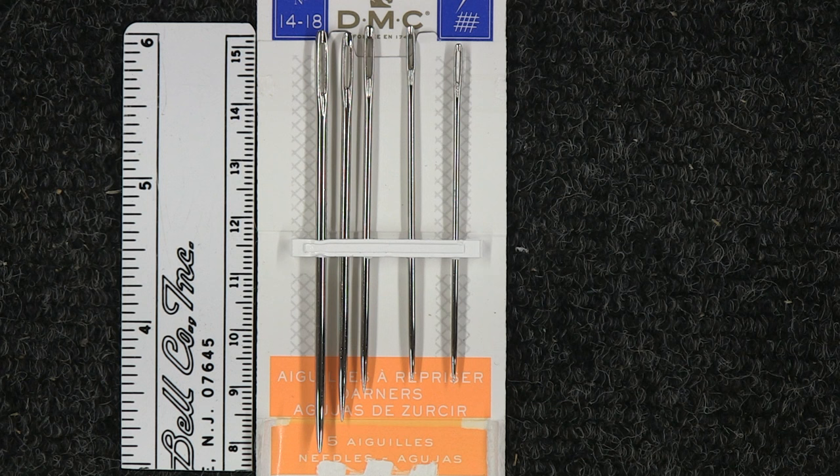In darning needles, the smaller the number, the larger the size of the needle. So these are 14s through 18s — the needle on the left is a size 14, and the needle on the right is a size 18.